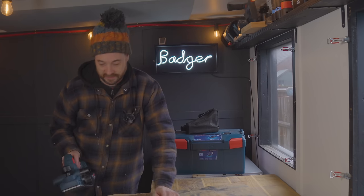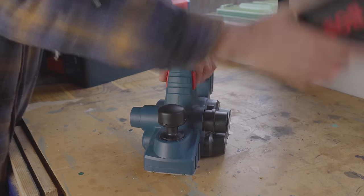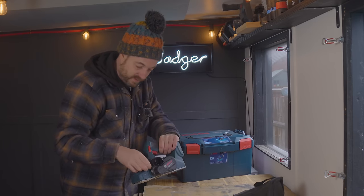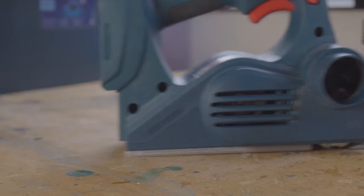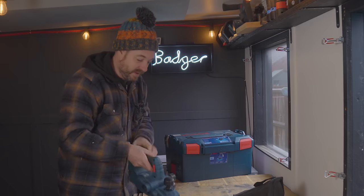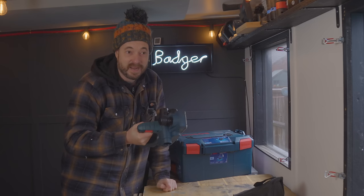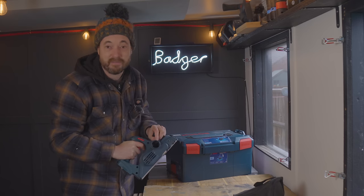It comes with a dust bag that fits on either side, but I tend to prefer to use a vac. There's a switch that diverts the shavings or chippings to come out of either port depending on which side you're working — I think that's a great feature. The whole thing feels really nicely built but is really lightweight, which would be handy if you were planing the edge of a door and had to work maybe above head height.